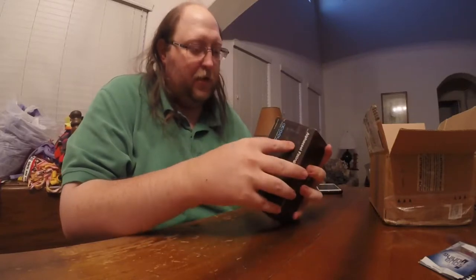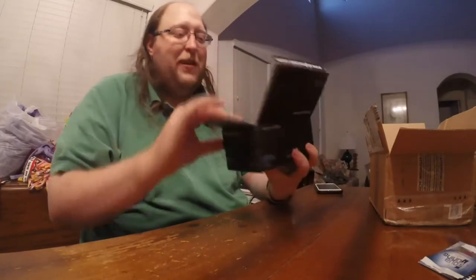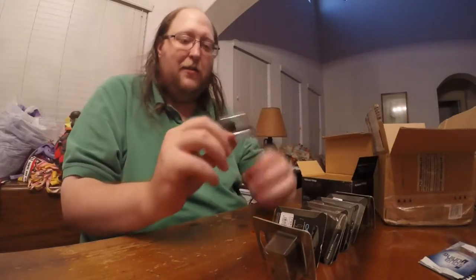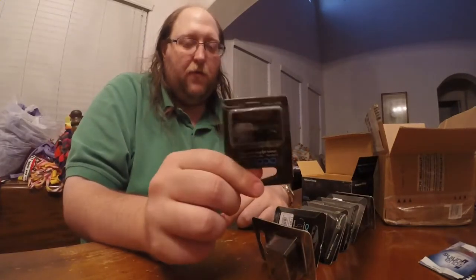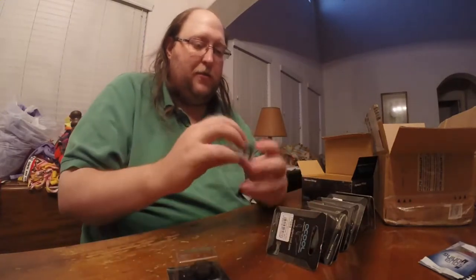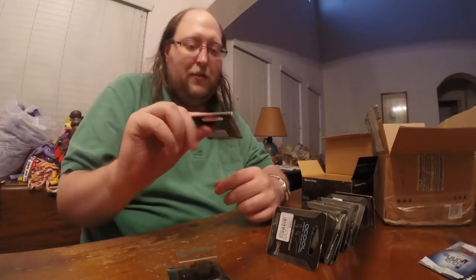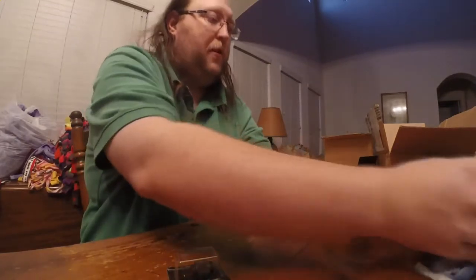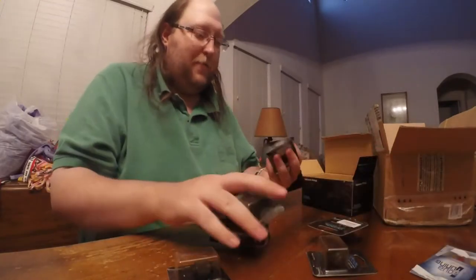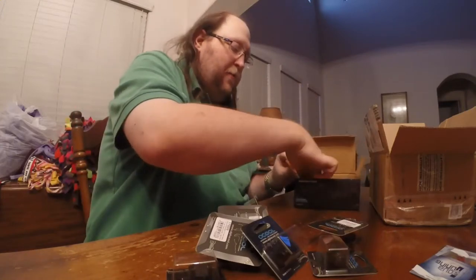Essentially what they are is a fitting that has G1/4 threads on both sides, so you can connect two things together. They're all individually packaged — kind of stupid, but that's how they're packaged. They actually pack them together like little boxes inside the main box — you just stick them in there.